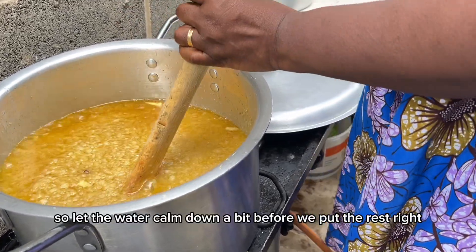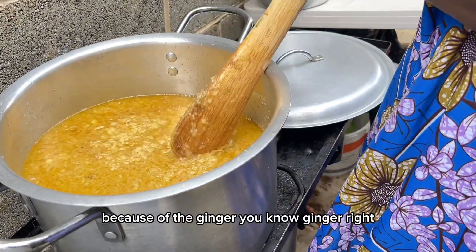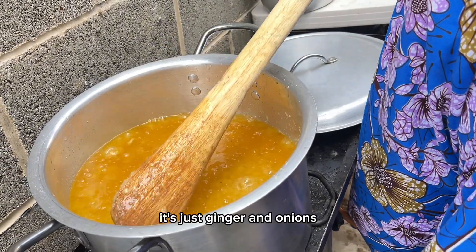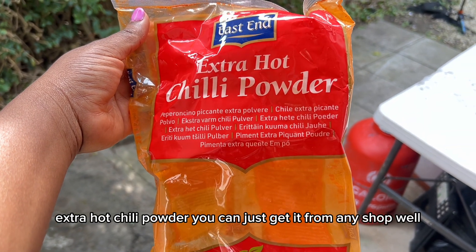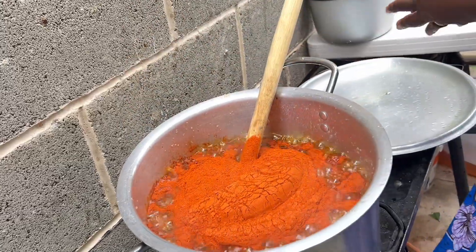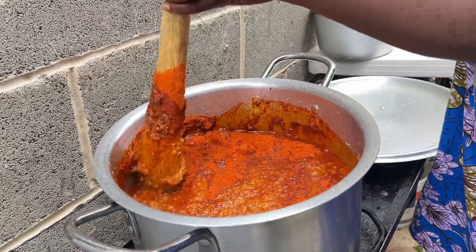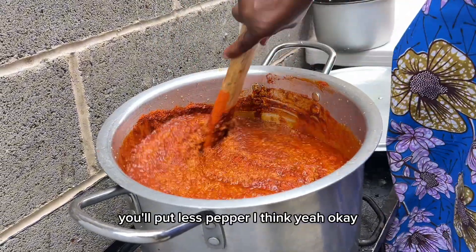We'll let the water calm down a bit before we add more. Because of the ginger — ginger has a lot of liquid — so we'll let it dry a bit before we put the rest in. There's no garlic in here, it's just ginger and onions. Now we're going to put the pepper in. This is extra hot chili powder — you can get it from any shop, but it's very, very spicy. If you don't want it too spicy, just put less pepper.